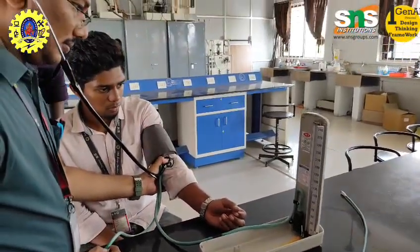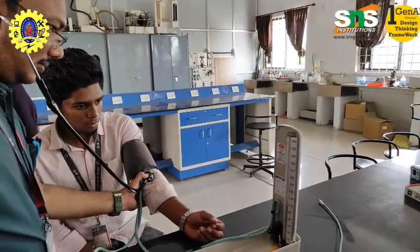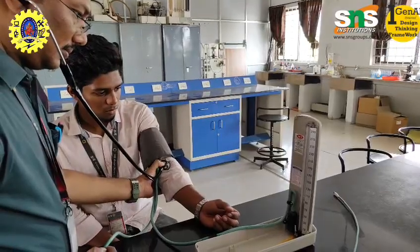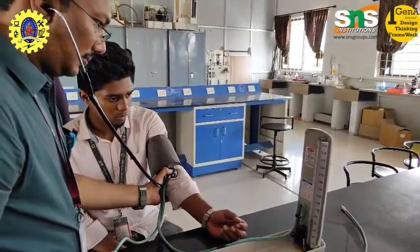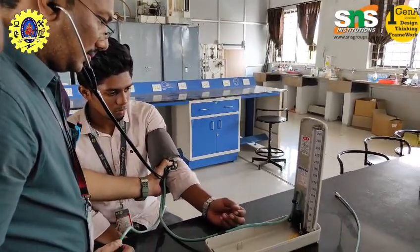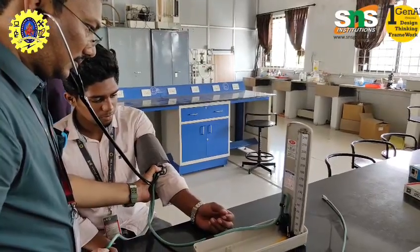Lifestyle modification and public health awareness: Blood pressure monitoring encourages awareness and motivates healthy lifestyle changes such as eating a balanced diet, exercising regularly, reducing salt intake, and quitting smoking and alcohol. These changes can prevent or control hypertension and its complications.